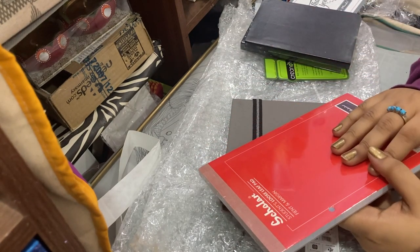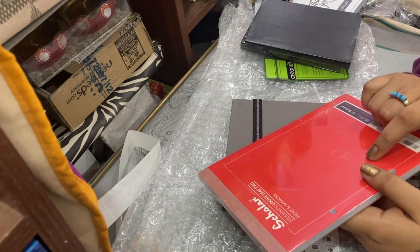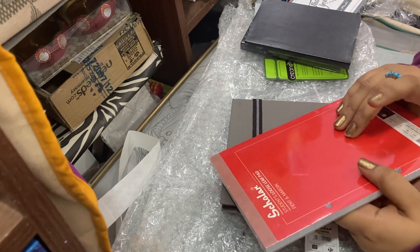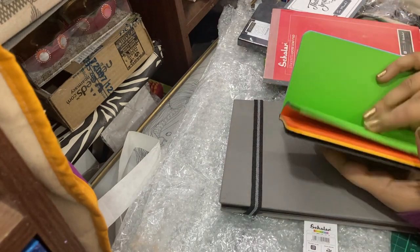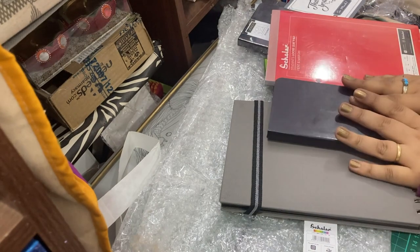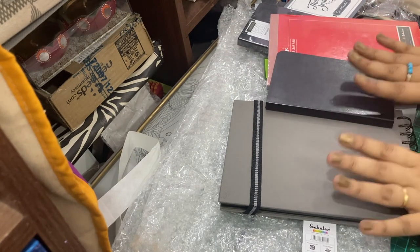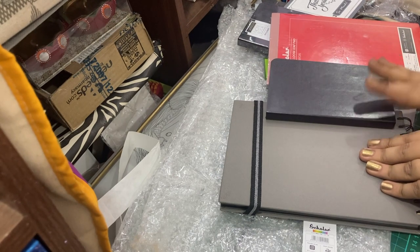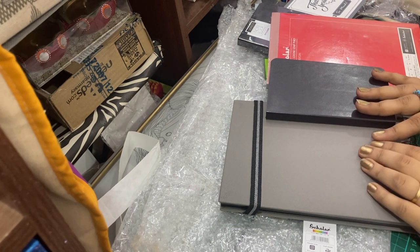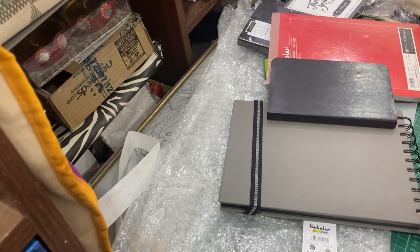I hope I'm able to return these and get the other ones that I actually need. That is it from me - if you want a review after use, because this is just my first impressions from the unboxing, please leave me a comment and reach out to me however, and I'll do it. Thank you for watching, bye bye!